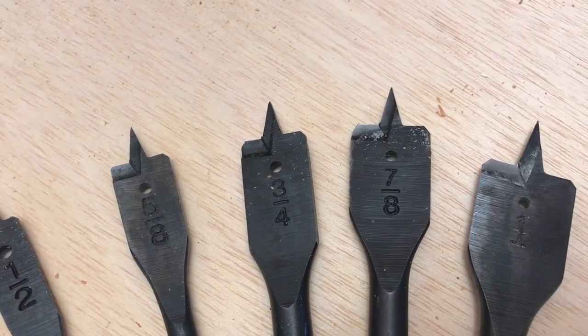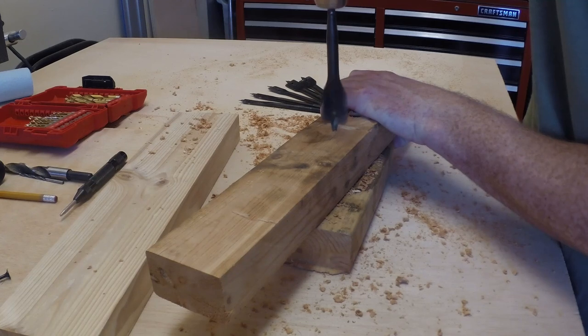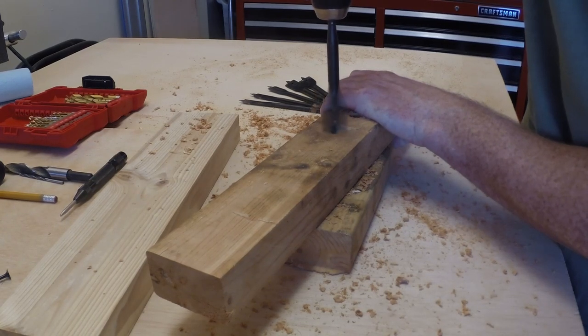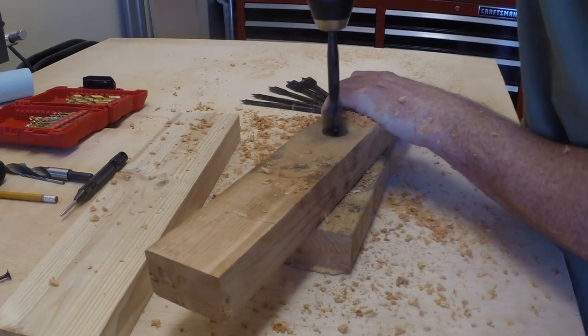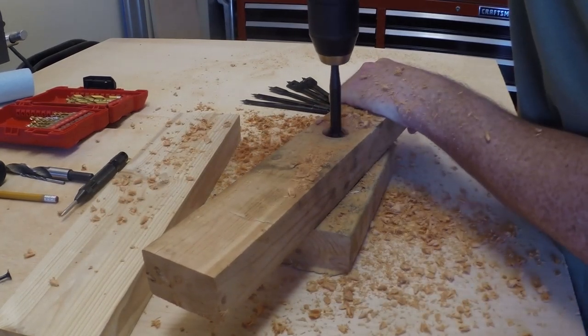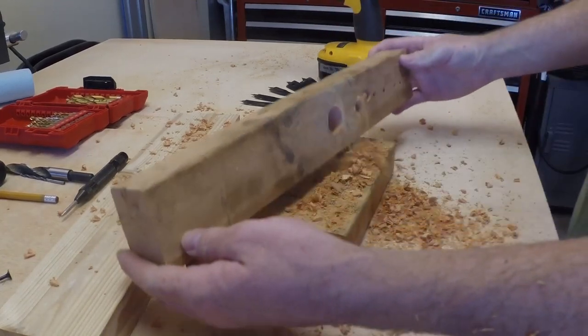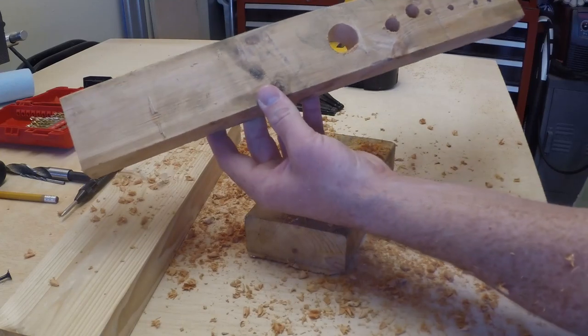At some point you're going to want to make a hole or circle larger than half an inch. The cheapest option is to upgrade to a set of paddle bits. These are typically used for construction, so they don't make the cleanest holes, but if you cut with patience you can get some very usable, good-looking holes. They really only go up to about one inch in diameter.